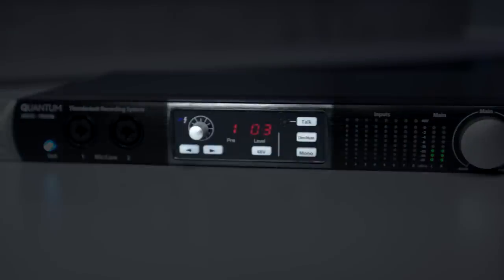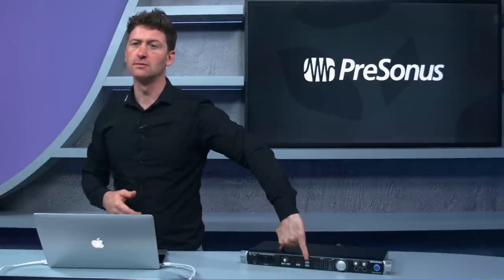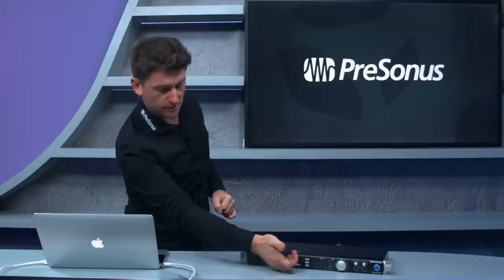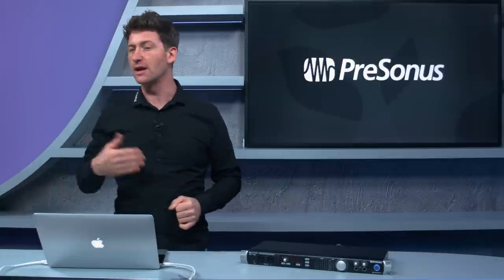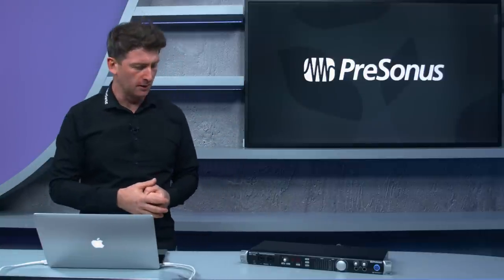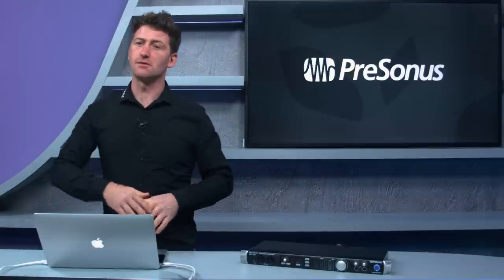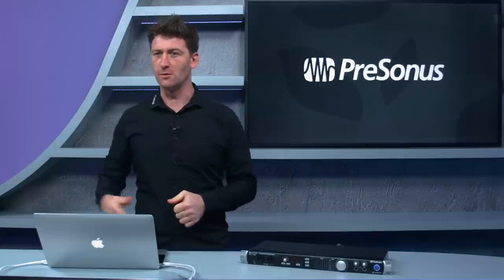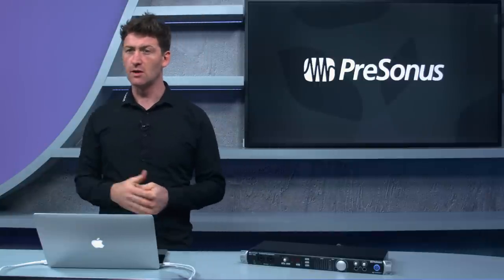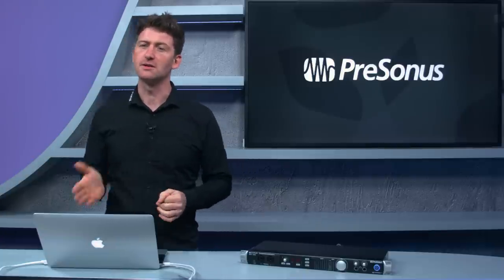On the control panel we've got built-in talkback — we simply push the talkback button and the built-in mic on the front routes talkback to any of our headphones or DAW mixes. We've also got dim and mute buttons, plus a mono button like on large-format consoles, so we can check our summed left and right for phase issues. Very professional features built into the Quantum.